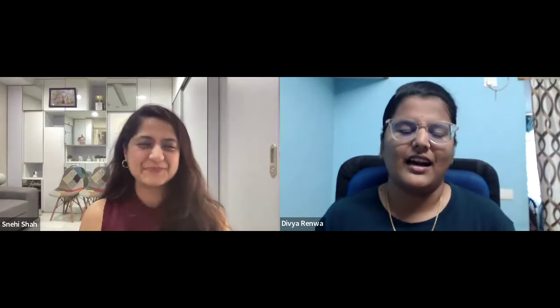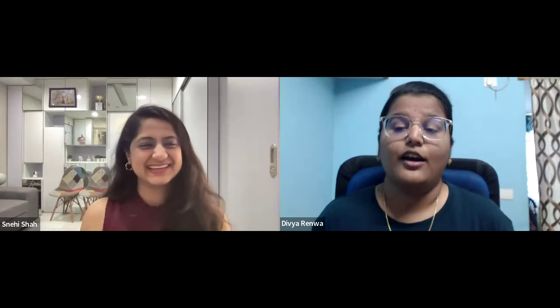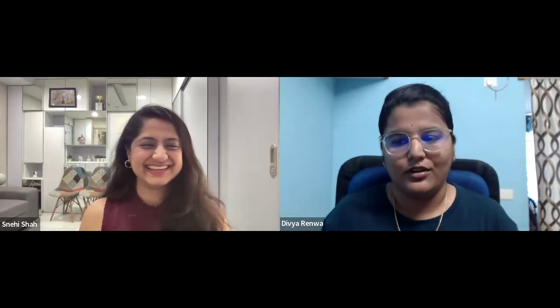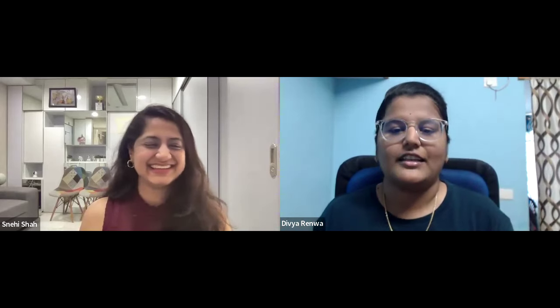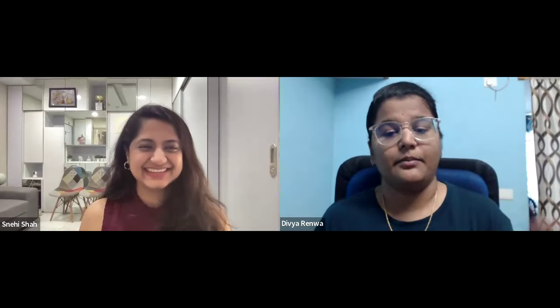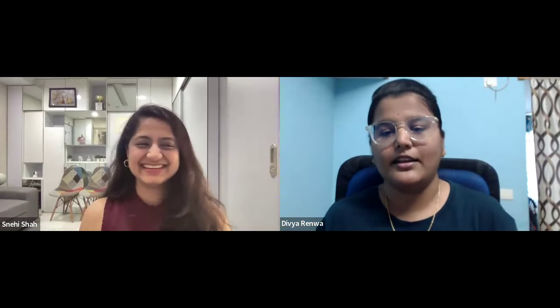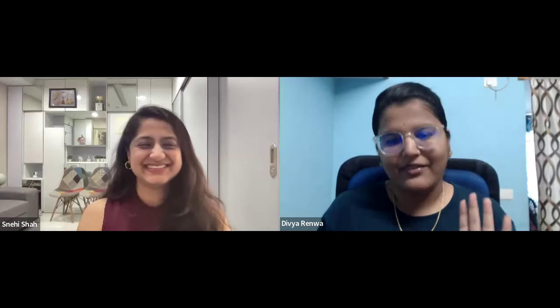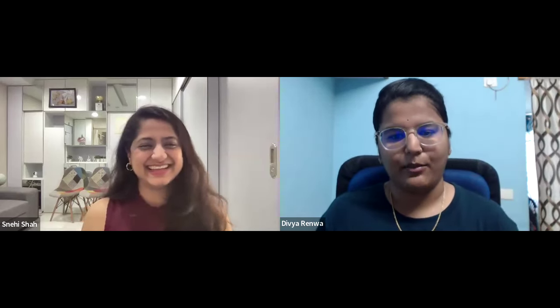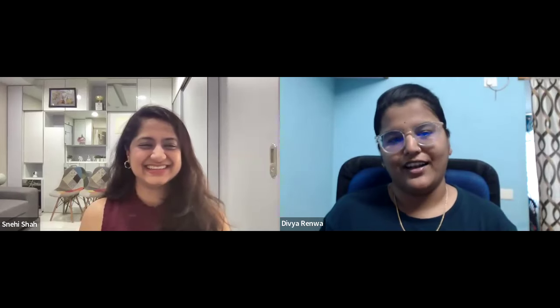Before she was not that involved, but now she comes and lets me know the colour combinations on her own. And even my father — he finds something on Instagram and shares it with me, like, oh, this is looking more good. So everyone is very happy with the macrame that I'm doing, and I'm really grateful for that.